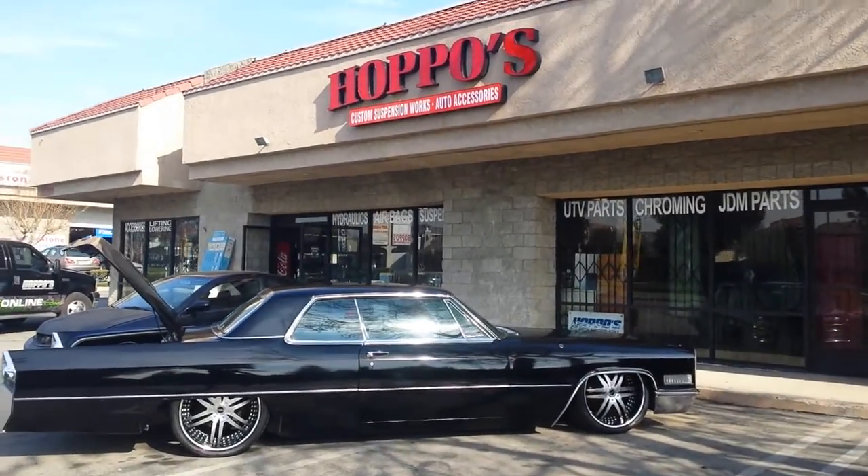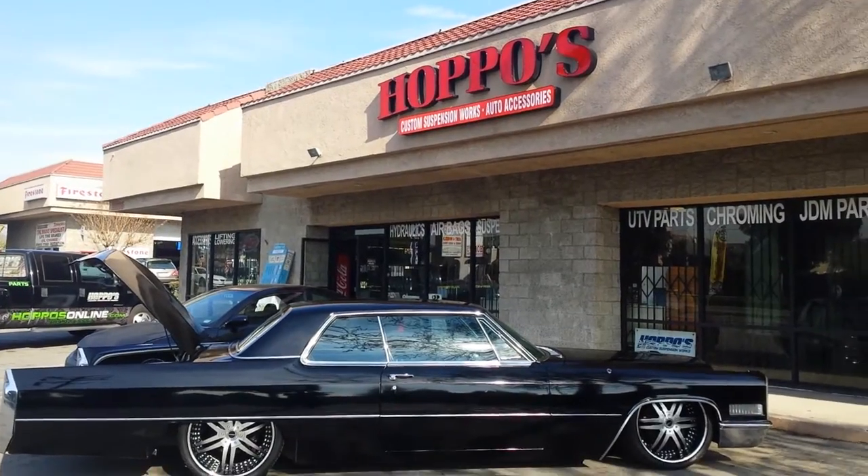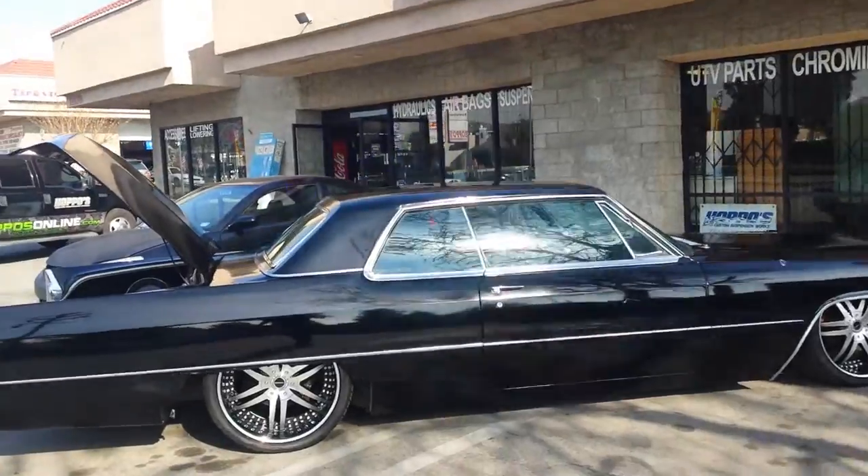What's up guys, Alex from Hoppoza, just finishing up another caddy here. The crew jumped on it and we knocked it down in a couple days. I just want to show you guys the setup we did.